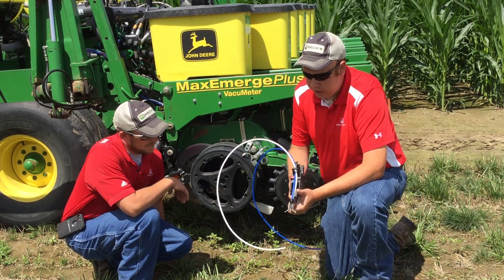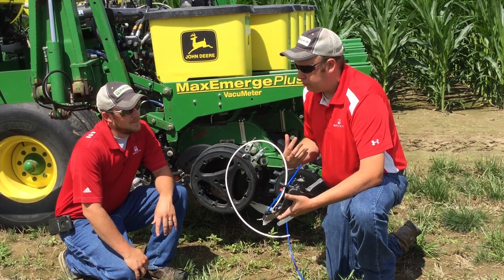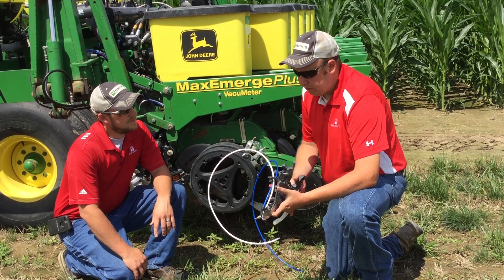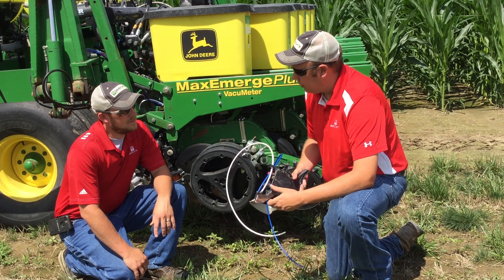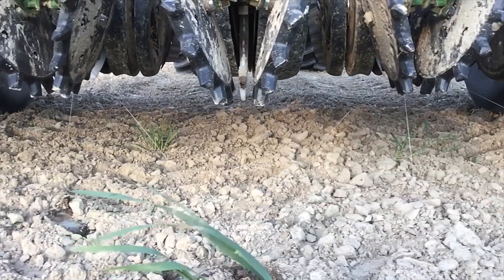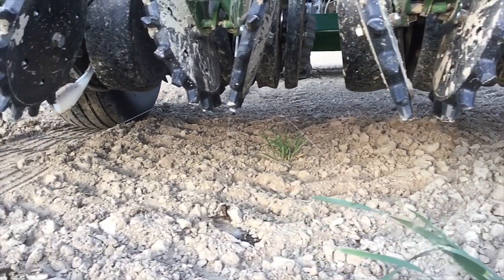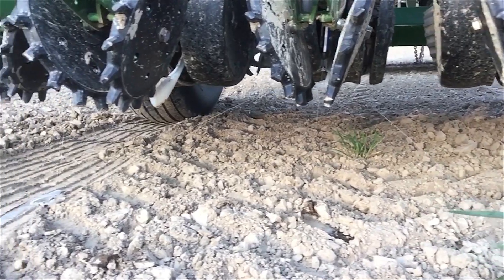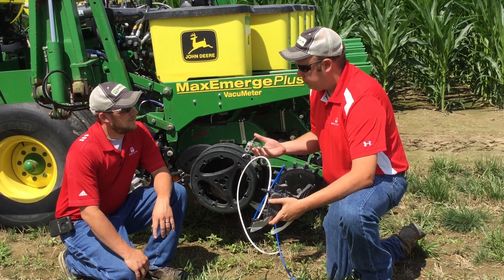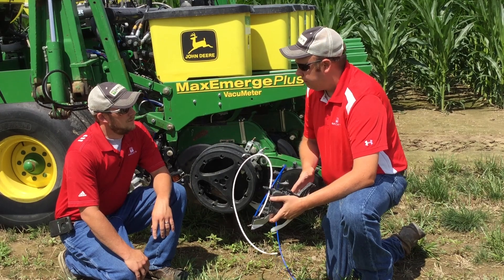So here we have the furrow jets. These are also made by Precision Planting. When we think of starters, we've got to look at our salt content — if we get too much salt, we can get an injury. So what this system does is it allows a couple different things: it allows us to place the starter on the side of the seed as well as on top. It also gives us the option to place two products in the furrow. Some of our starters are not compatible, so this gives us the option to put two different products that can't be tank mixed and put them in furrow.